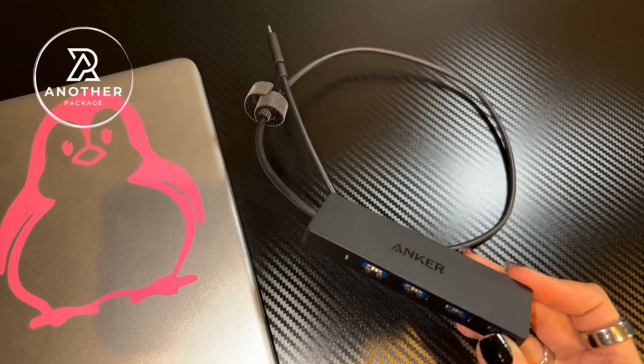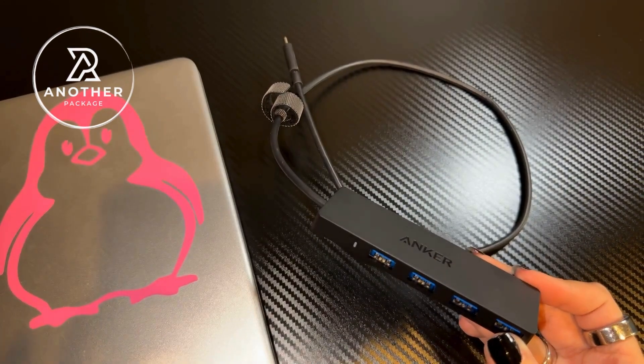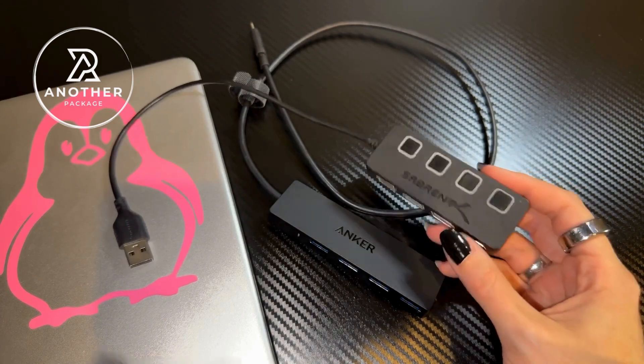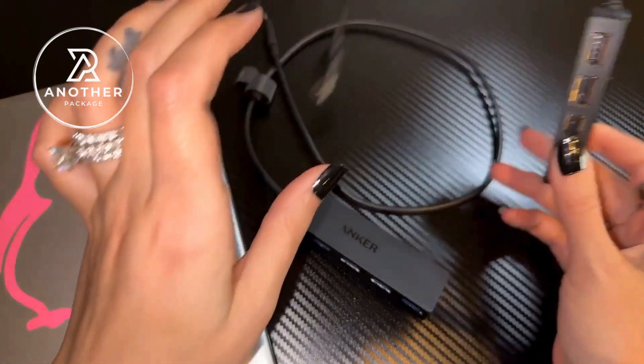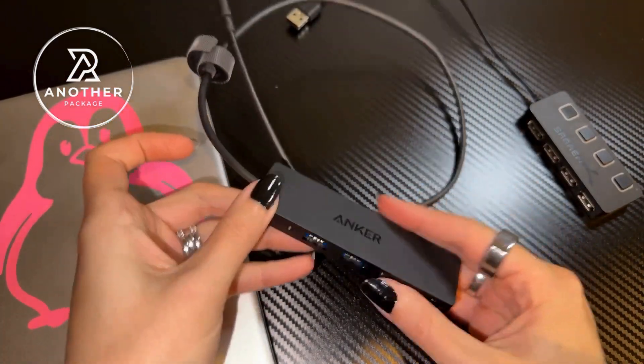This is a quick review of the Anker USB-C Data Hub, and I'm going to tell you why this is the second one that I bought. For comparison, this is the Sabrent one, and I do like them both, but sometimes I don't want to have to deal with pressing the buttons on the ports anytime I want to turn them on. The thing I really like about this one is that I don't have to do that.